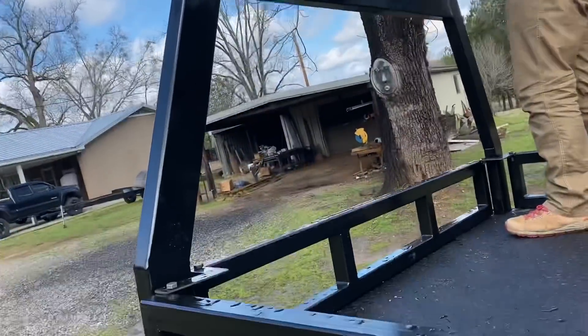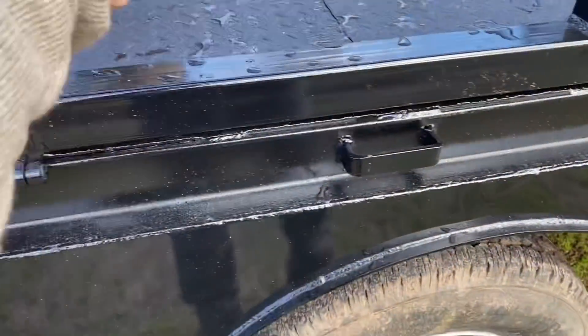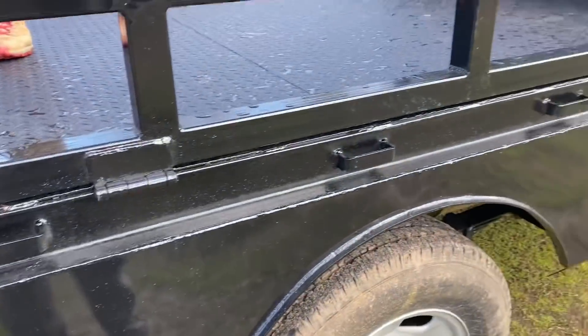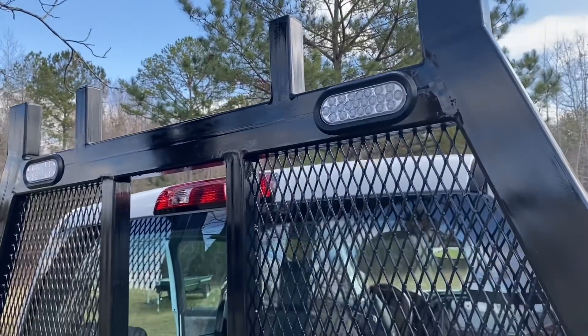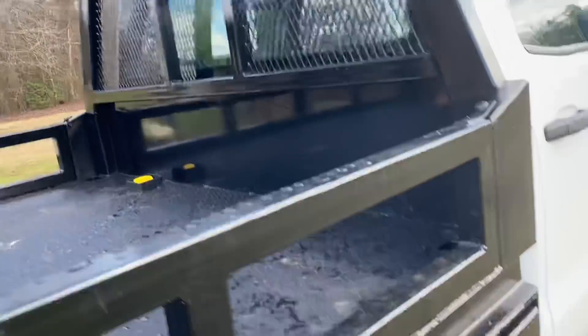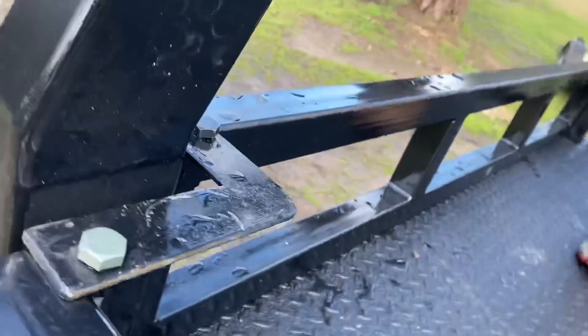Of course you've got the ladder rack across the front, and the rear tailgate folds down. All the sides are on hinges — they'll fold all the way down flat against the side so you can load from the side. We put LED lights in the headache rack; they're on a switch in the cab. If you're loading at night or whatever, you can see good — work light, kind of like what we did on my GMC.